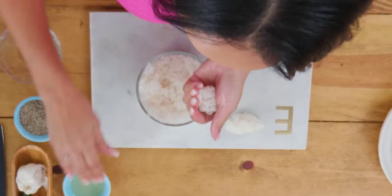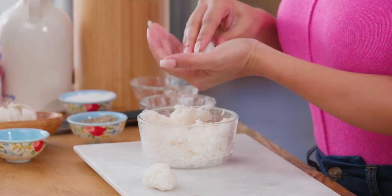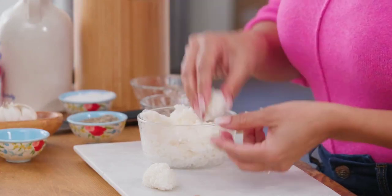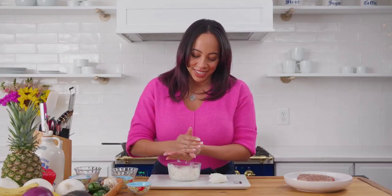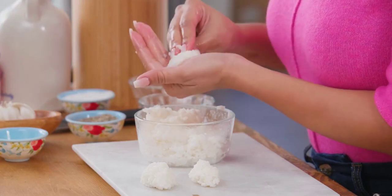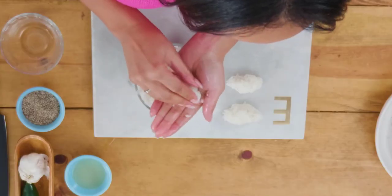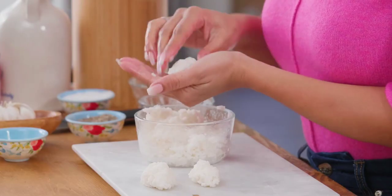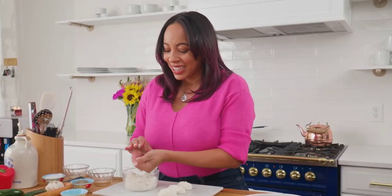You can get fancy and make hearts — I'm not there yet. This is also something you can get the whole family involved in. If you have little ones you can let them do this part, it's just like playing with play-doh. If you want to get creative you can add seaweed to your rice, you can make it spicy — the rice will take on the flavor. If you're making your own rice make sure that you use short grain rice. Long grain rice will not hold together — trust me, I tried that. Make sure that you're getting sushi grade rice from your store.